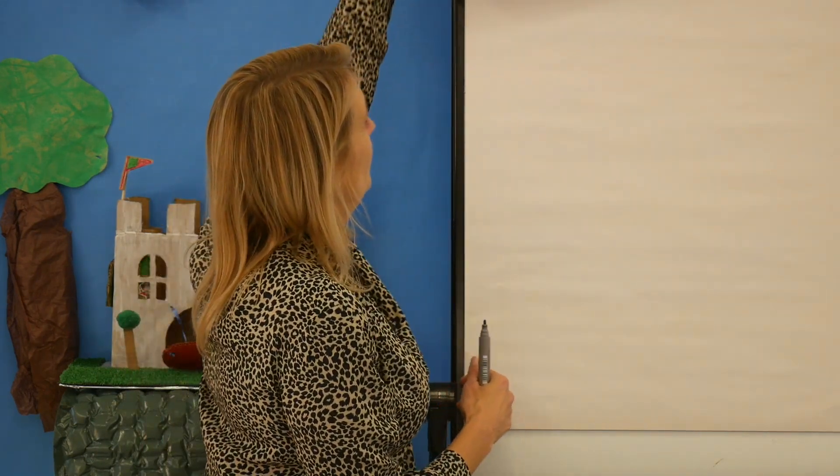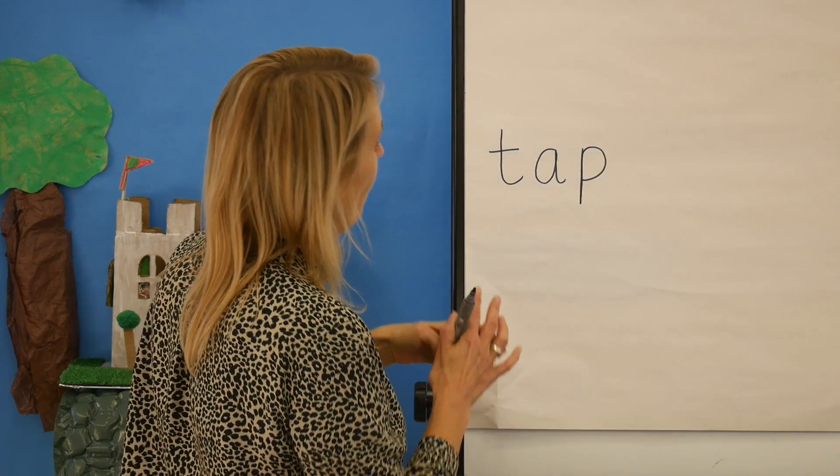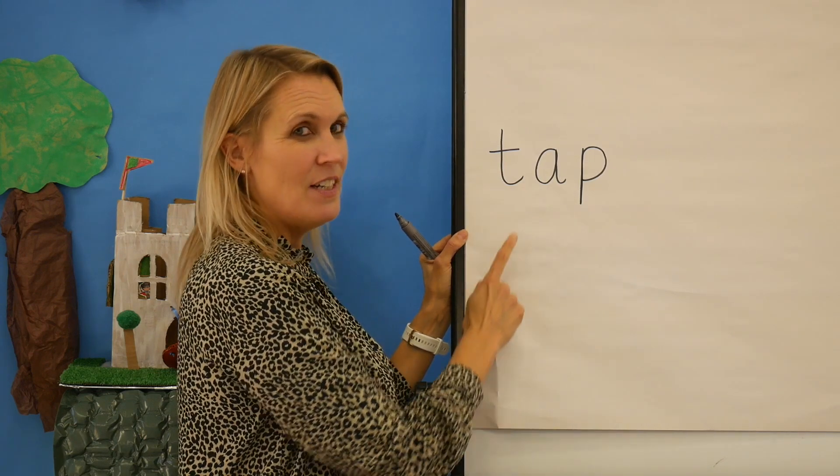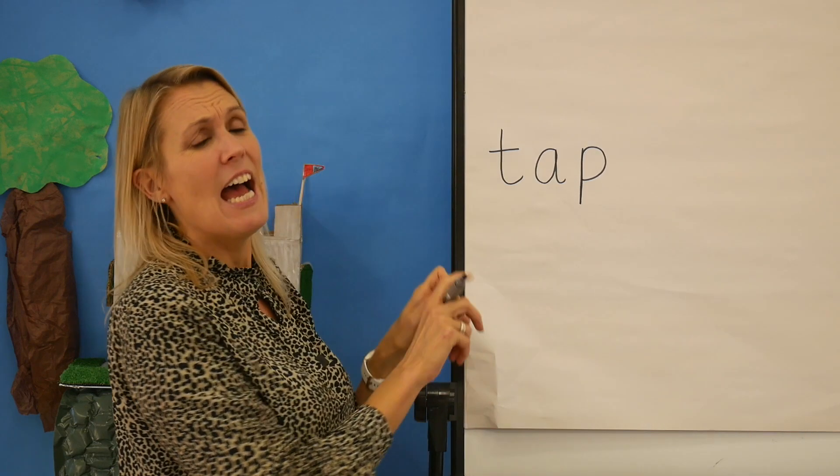I'm going to hide the word. Now say the word, say the sounds, write them down. Don't forget you need three. Well done, shall we check? Show me your spelling. Well done, let's check my spelling: T, A, P — tap. Does yours look just like this? It does — fantastic!